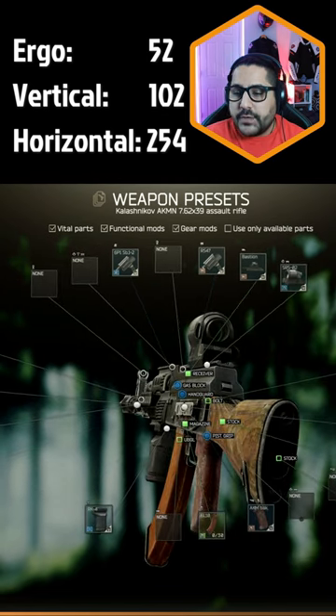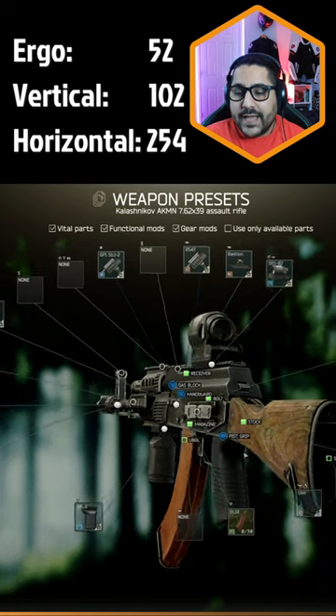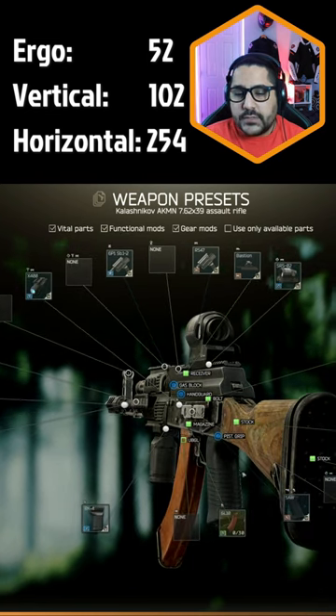Then add the RP-1 charging handle and change your pistol grip to the TAPCO sub-pistol grip. Lastly, add the butt pad to the stock.